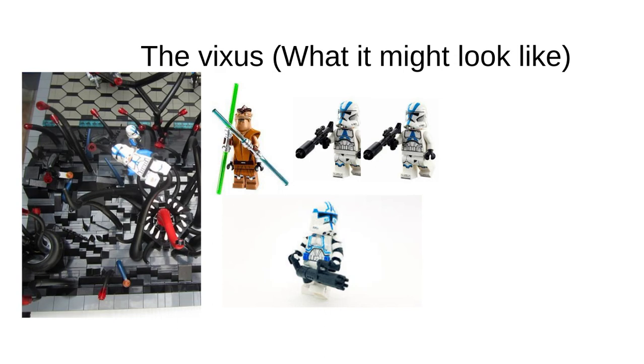If you don't know what a Vixus is, it's the thing on Umbara — the thing that devoured a clone trooper. There's a minifigure in the set that we've never seen before in LEGO, so I thought it would be interesting if they made it. We've got a Pong Krell figure, which of course has been made in LEGO.